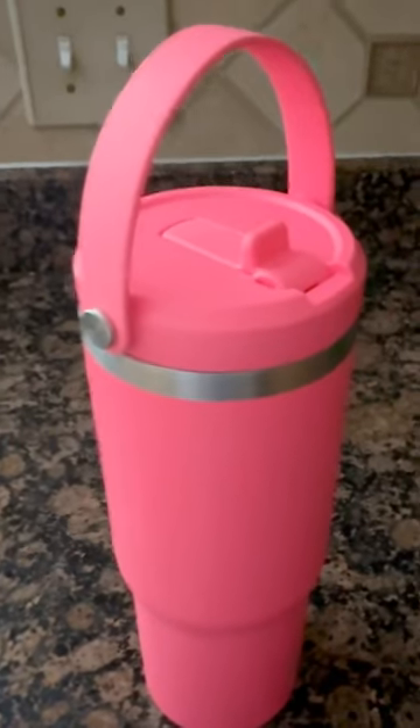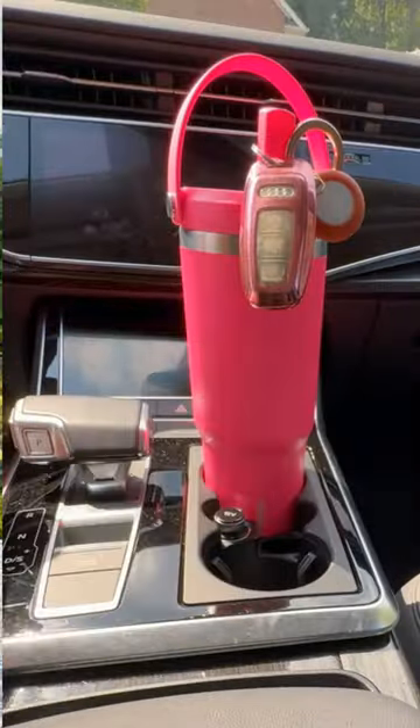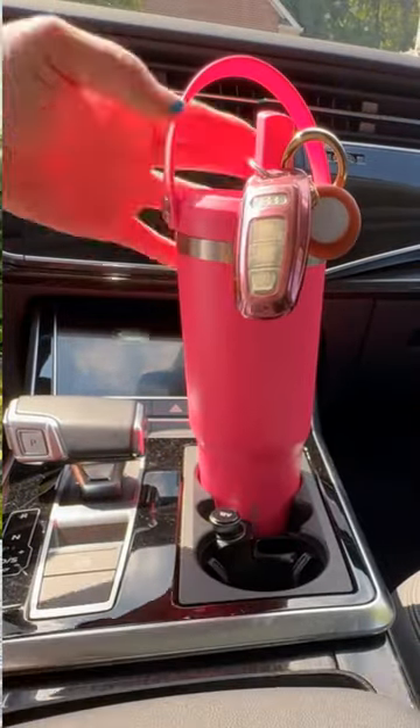This has a non-slip base, which is actually optimal whenever you have a tumbler. It is also cup holder friendly. My vehicle is a little tough when it comes to getting these tumblers in and out, but yes, it did fit. It was a little snug but it works, so I can take it with me.